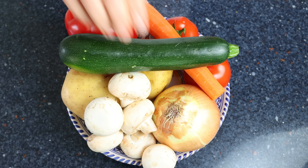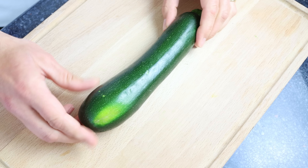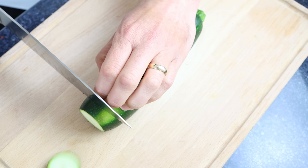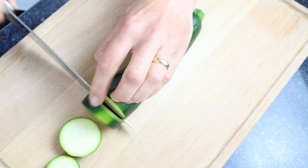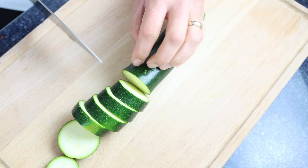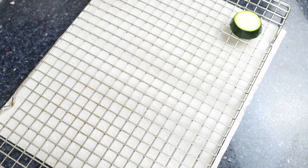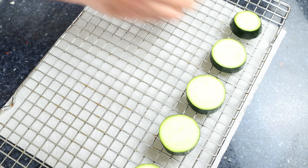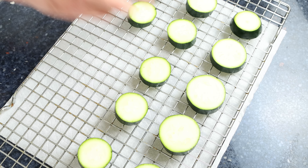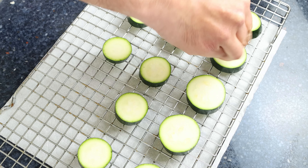Let's begin by getting our ingredients ready. I'm going to grab one medium-sized zucchini and cut it into rounds that are half an inch thick, which is about one and a quarter centimeters. Then we'll add the slices of zucchini over a wire rack with some paper towels underneath, making sure they're all in a single layer. We'll season each one with a kiss of sea salt on both sides.